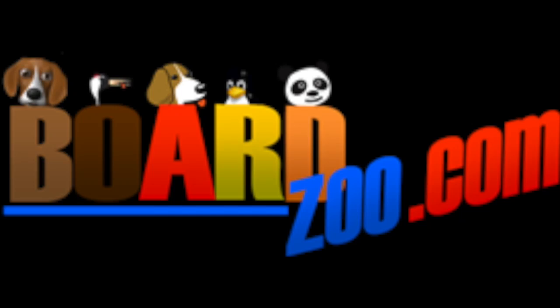You can get your own LCD 4 at BoardZoo.com. Thanks for watching. We'll see you next time.